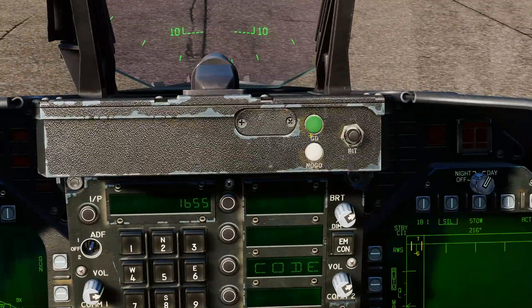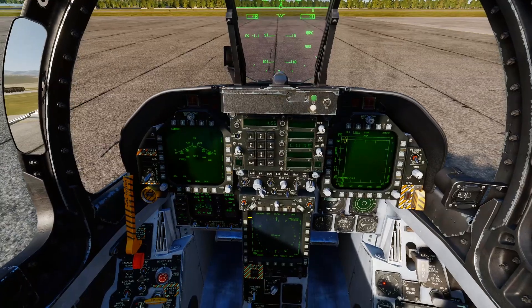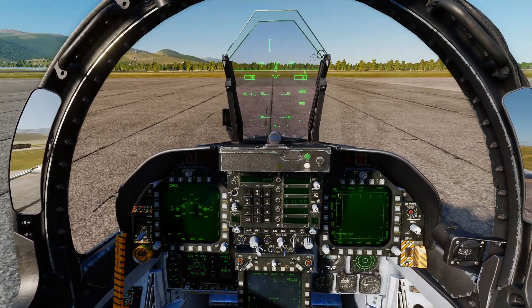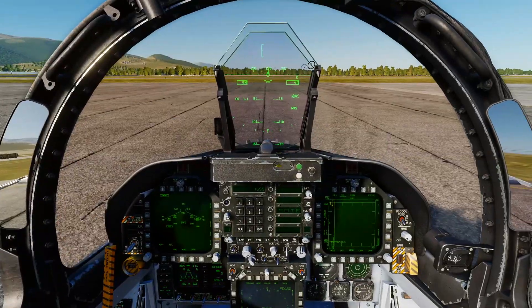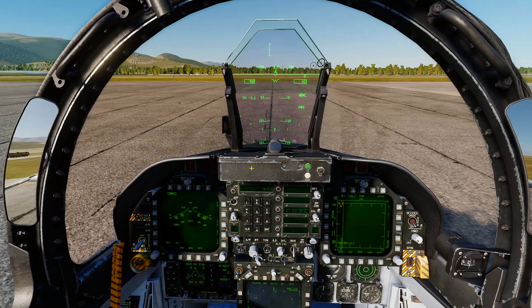Once you've got your targeting pod set up, set it to the laser code you'd like to use, and then in conjunction with the two — your targeting pod and your laser mavs — you can fire Mavericks using laser guidance.